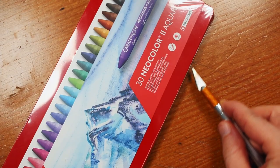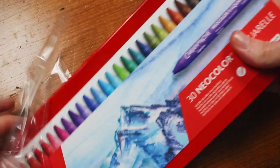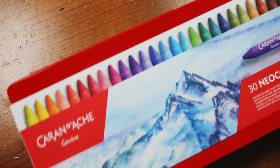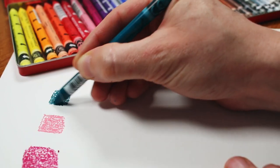Alright, the most anticipated item — are you ready? The Caran d'Ache Neocolor 2 water-soluble wax pastels. I have wanted to try these Neocolor 2s for about half a year now. It was close to $50 for this set of 30 colors, so that's pretty expensive for a set of crayons essentially, but these are very special crayons.